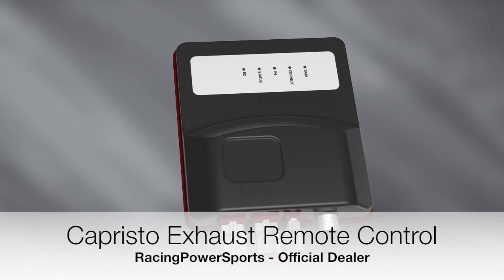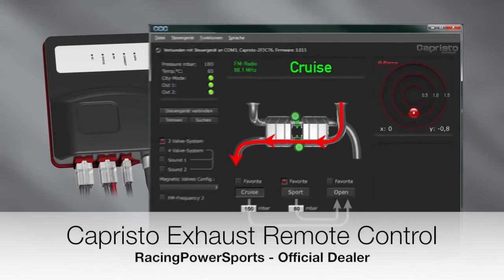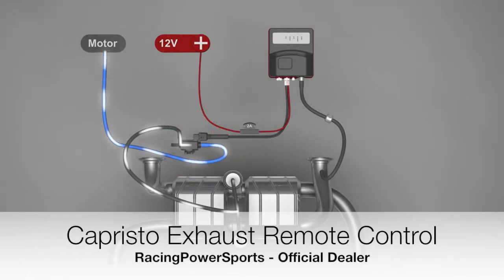In this tutorial we are discussing the CES-3, a back pressure control unit for exhaust valves, including the remote control and software Capristo Control Center that goes with it. The CES-3 is a control unit that measures the back pressure of the exhaust system using a pressure sensor and switches one or two solenoid valves at adjustable back pressure values. These solenoid valves then guide the car's back pressure to the exhaust system's vacuum devices and control them.